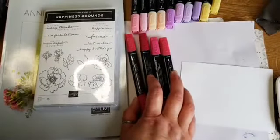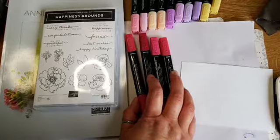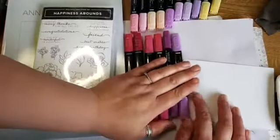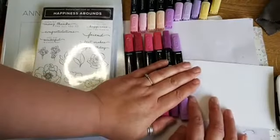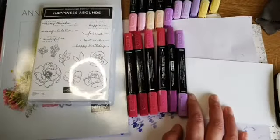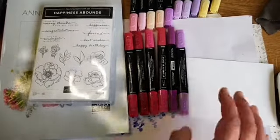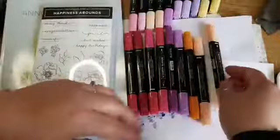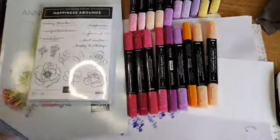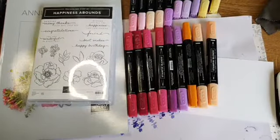So I'm going to bring in some reds and maybe some purples, reds, purples and maybe oranges. Let's do that combination instead. I've changed my mind, I'm allowed. It's nice to show variation with colouring because it shows you that you can do different things with it.